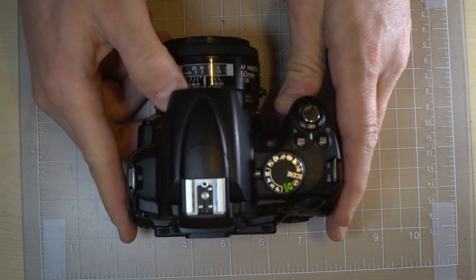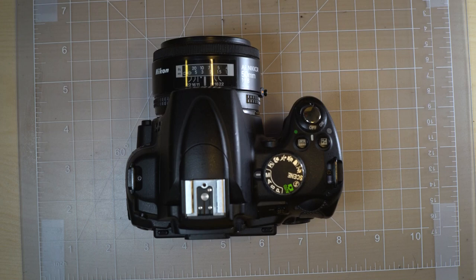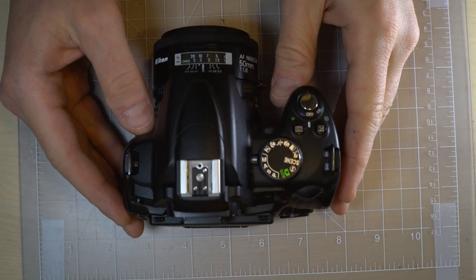So, if you have your Nikon D5000, let's do as we do on this channel and go over all of the features on the camera.